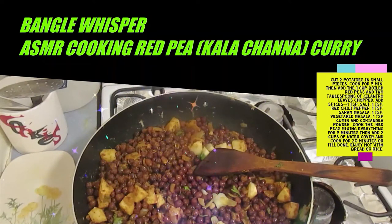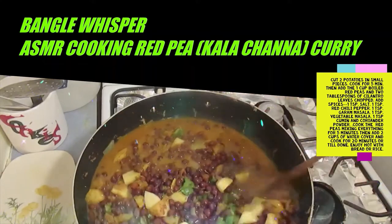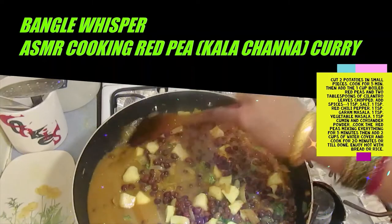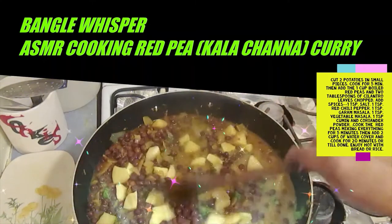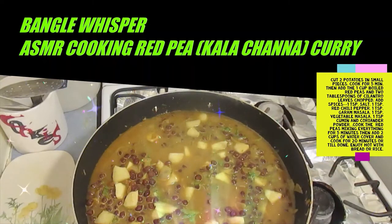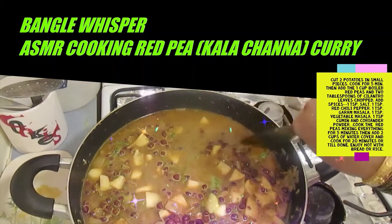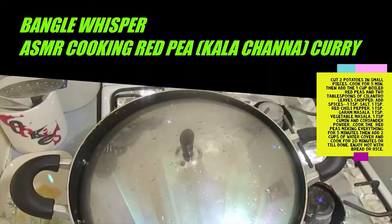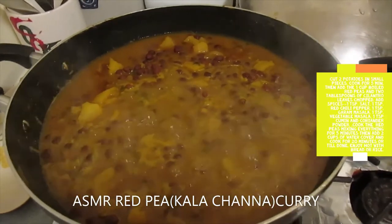Add two cups of water — or a little more if needed. Let it boil and make sure the potatoes are softened. Cook it covered for 20 minutes on very low heat. If you increase the heat you have to check frequently or it will get stuck at the bottom of the pan and become bitter. So keep stirring it frequently. You can also add a chopped tomato or tomato paste — if using fresh tomatoes add them while cooking the ginger, garlic, and onion.